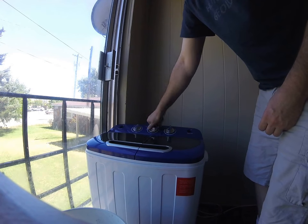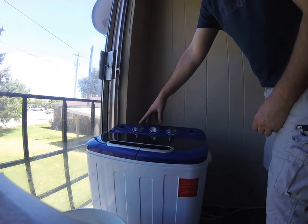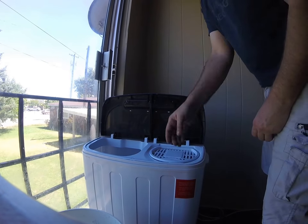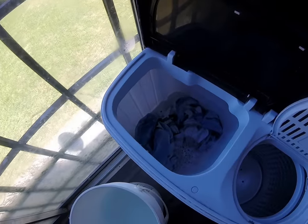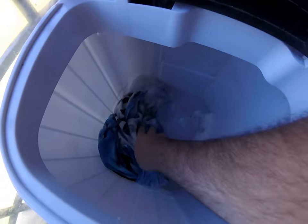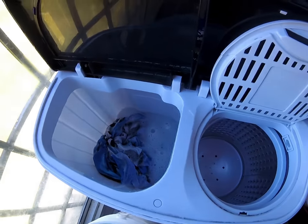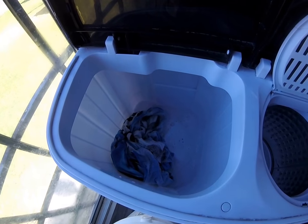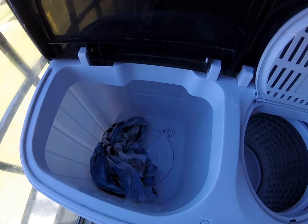Stop it and hit drain. Note: if you hit drain while there's still time on the timer, the timer will continue to count down but it'll drain and stop spinning. What you want to do is wait until all the water has drained out and there's no standing water — just the towel. You can move the stuff to the side and there's the drain down there in the corner. You can just watch it spiral out.